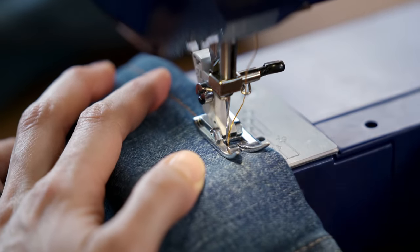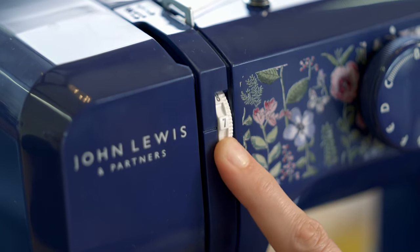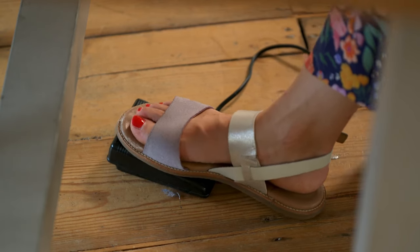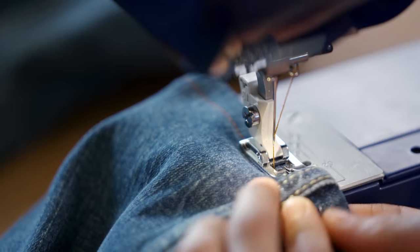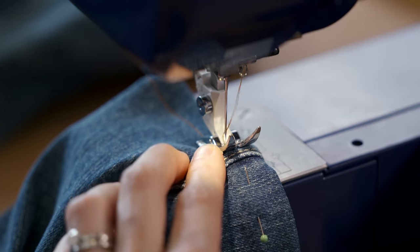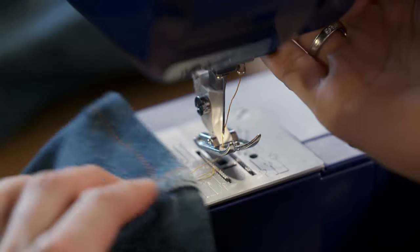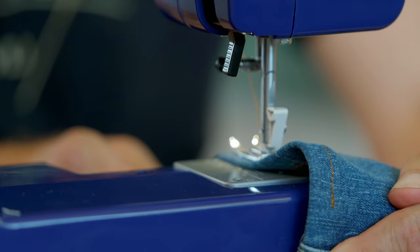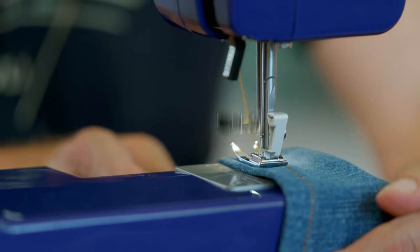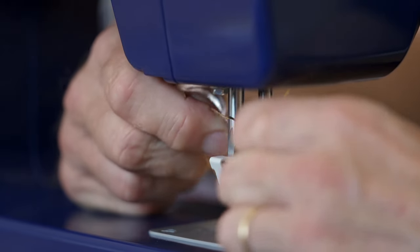Checking the stitch quality, from one side the stitches look good, but from the back they look a little loose and loopy. We manually adjust the tension - something the premium machine was doing automatically. Even after these manual adjustments, when we get to the thickest part of the hem, the budget John Lewis can't cope. We try using the hand wheel to help feed the fabric through, but the budget sewer continues to struggle and we have to skip over that section entirely.